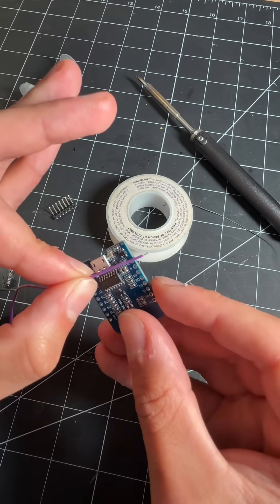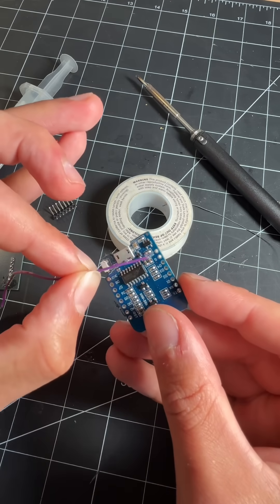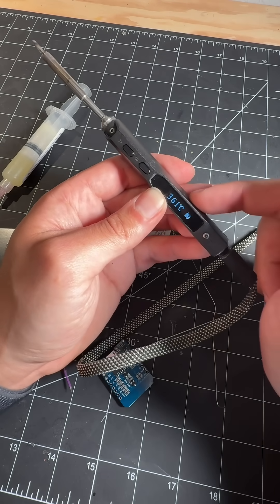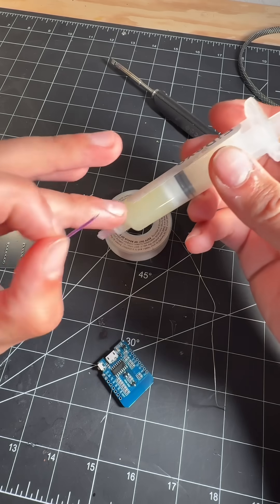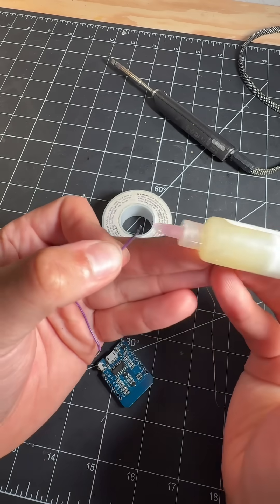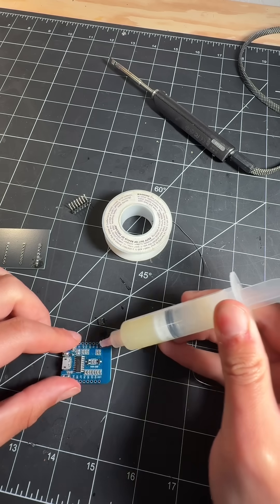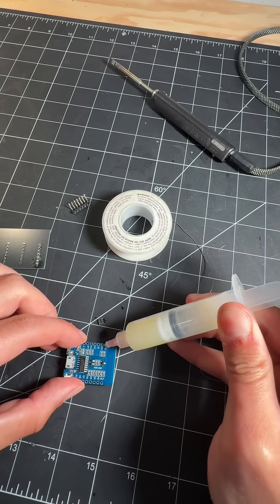The most common type of soldering you'll be doing is soldering a wire to a circuit board. This is a really common type of repair when a wire rips off and you need to reattach it. Your first step is plugging in your soldering iron, and if it has adjustable heat, heating it up to anywhere from 300 to 350 degrees. Next, take your flux paste — this part is really important — and put it on both surfaces you want to solder, in this case on the wire and the little pad you want to solder onto.